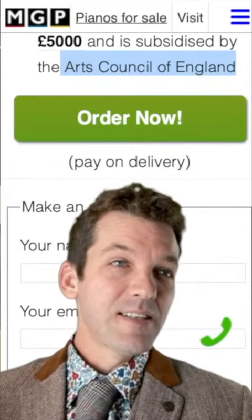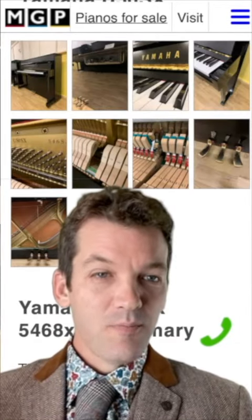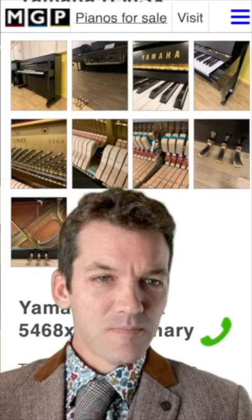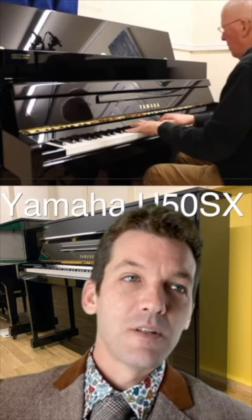To order it, it's as easy as clicking the big green button. Why is it still here? It shouldn't be here anymore — somebody really needs to have this piano in their house. If you think that could be you, please drop us a line.